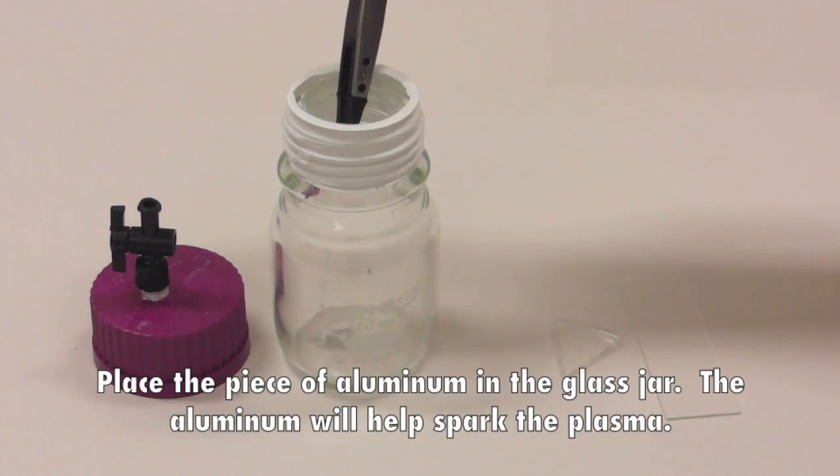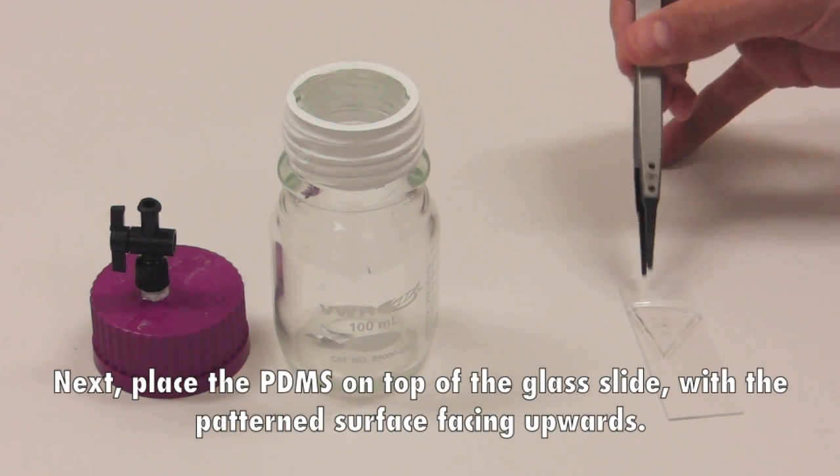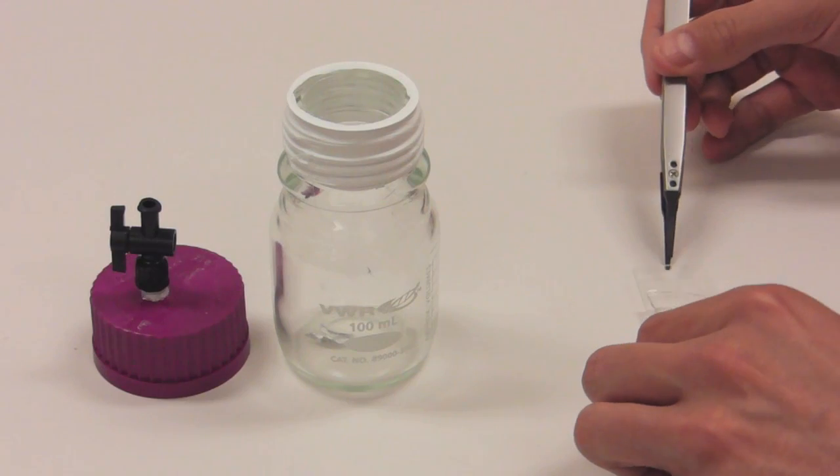Place the piece of aluminum in the glass jar. The aluminum will help spark the plasma. Next, place the PDMS on top of the glass slide, with the patterned surface facing upwards.